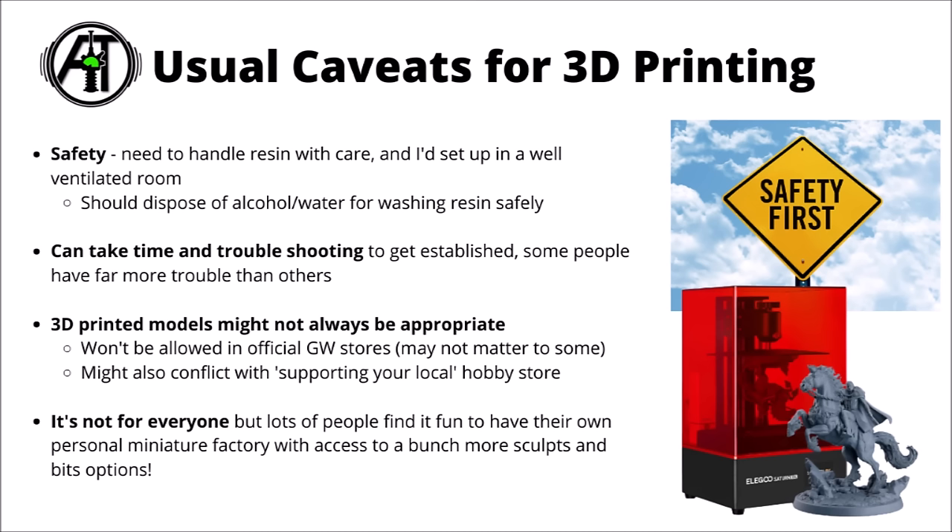Also bear in mind that 3D printing proxy models might not always be appropriate — they obviously won't be allowed in GW official stores or events, and it wouldn't be appropriate turning up to the local gaming store with nothing but 3D printed models without supporting them in purchases in some way. Different stores might be more or less receptive, but in general if you want a place to game then you should support them as well. Obviously it's not going to be for everyone, but for a lot of people it's pretty exciting to basically run your own little miniature factory and get access to a whole bunch of cool designs.